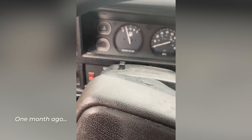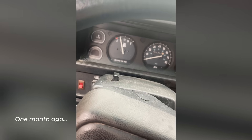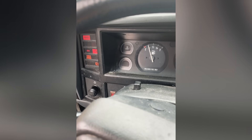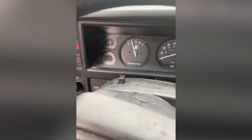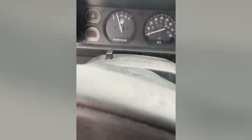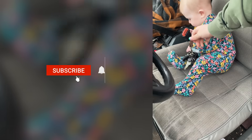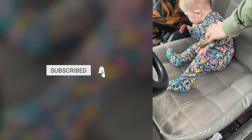So we've got a 96 Jeep Cherokee — customer complaint, being me, is that it doesn't start. I'm going to crank it. And it doesn't start. So we're going to do three quick checks on my starter, and this is my right-hand man — she's going to crank it over for me whenever I tell her to. Say hi, Ellie.